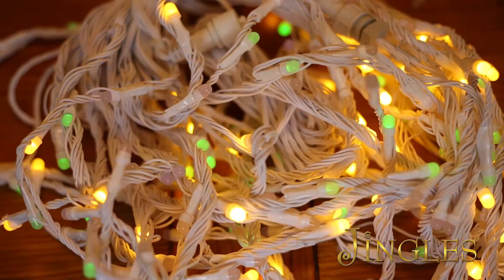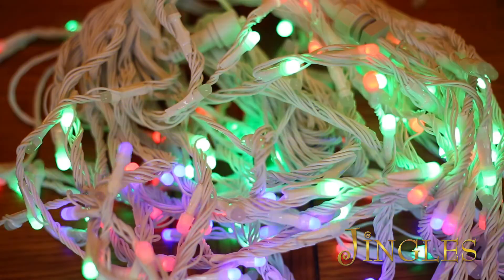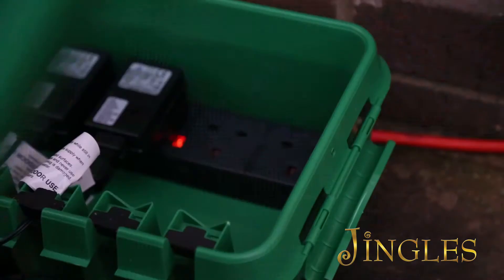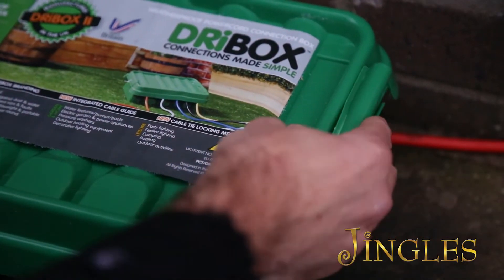Snowfall icicle lights by Jingles are low voltage and use a lot less electricity than a conventional light set. The plug and controller must be situated indoors or in a dry and waterproof box such as a dry box. See in store for more details.